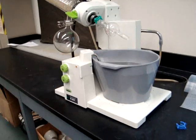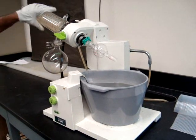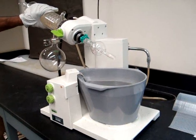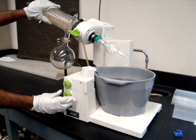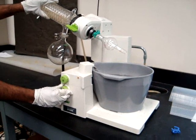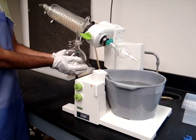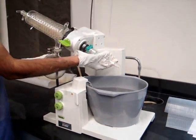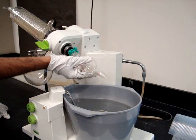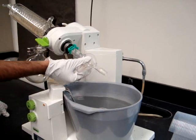Here you have a temperature bath, a water coolant, and you also have two green knobs, which control the temperature and the spin. The spin will be the bottom button. The large round bottom flask is where the solvent will be condensing into. Then you have the bump trap — the bump trap helps to avoid the occasional bumping of a solvent.